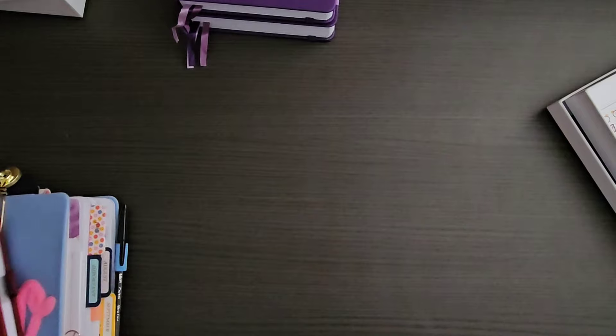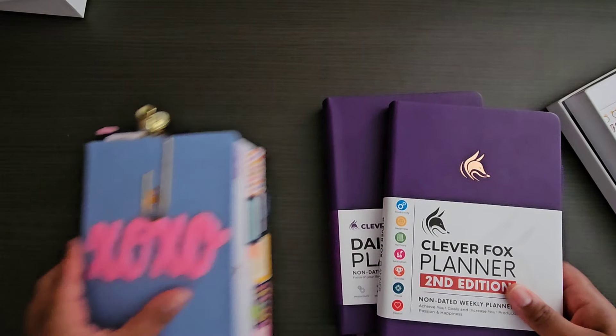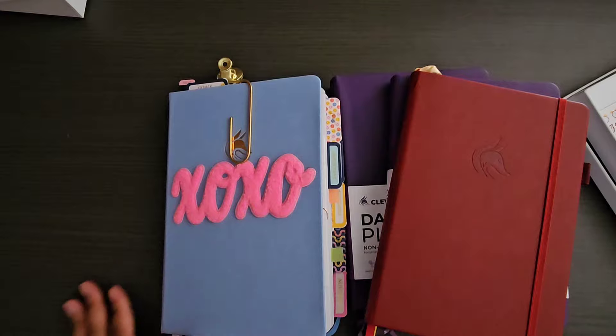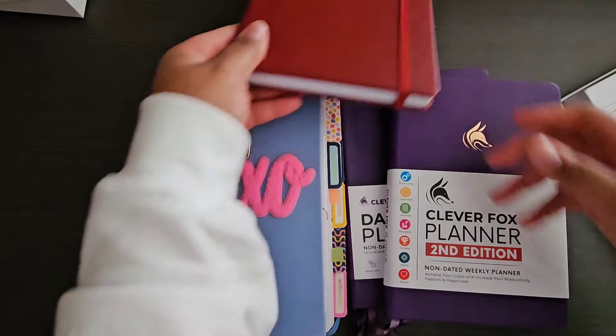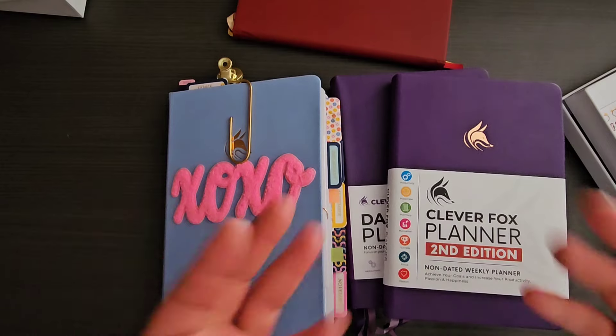Those are the Clever Fox products that I've been raving about. I ended up getting quite a few questions about them, so I wanted to share everything with you. I hope you liked today's video — let me know what you guys think, and I'll see you in my next planner-related video. Bye!